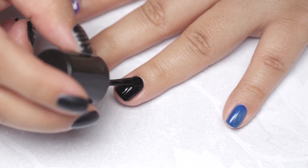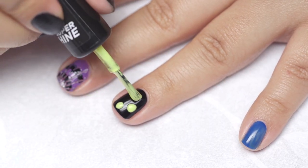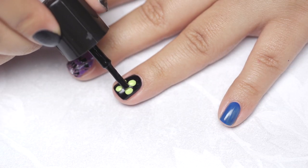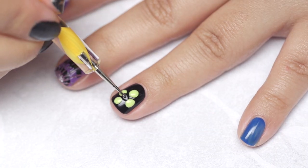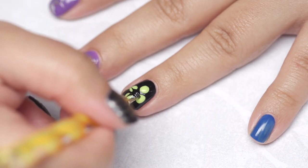Paint a coat of your base colour and while it's still wet, paint a flower on your nail with a dotting tool or with the polish brush itself. Place a dab of your base colour in the centre of the flower. Now using the tip, drag the polish from the centre out through the dot to create this pretty floral look.